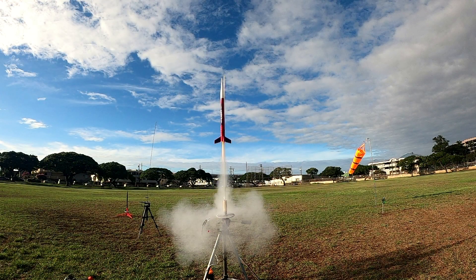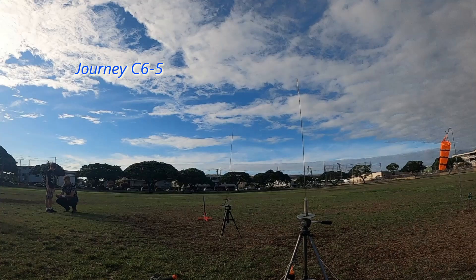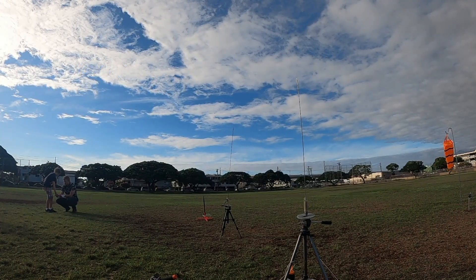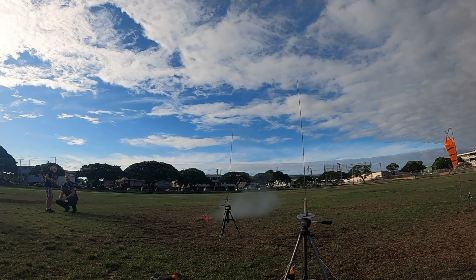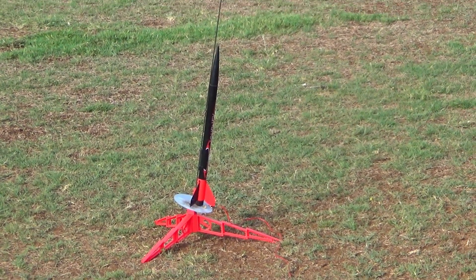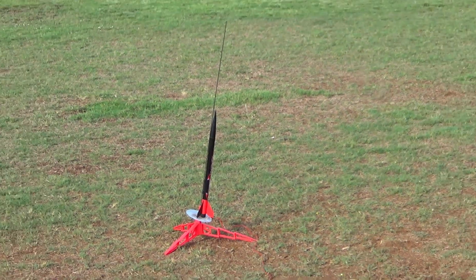You got it! You got it! 3, and then you press the button. Alright? Yeah, that rocket was definitely going to hit the tree. Yay! Nice!